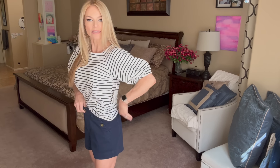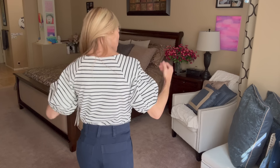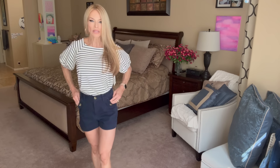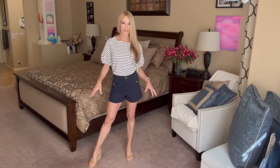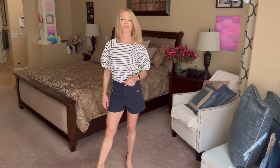They do have belt loops so you could certainly take advantage of those. This outfit could be dressed up or down — you could wear tennis shoes or strappy heels. I have little espadrilles on still. It would be really great with a cute little beige or tan purse. A little crossbody or a pair of Keds would be really nice. A little skinny belt would be really nice with this outfit as well. These shorts are 98% cotton so they're probably going to shrink just a little bit.